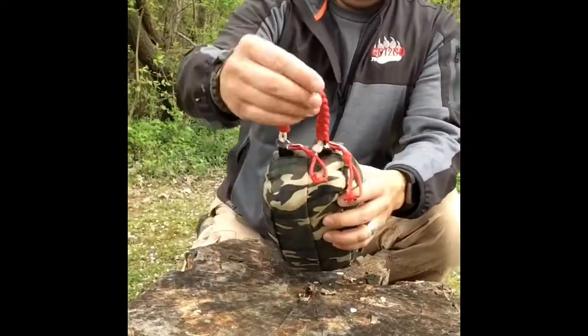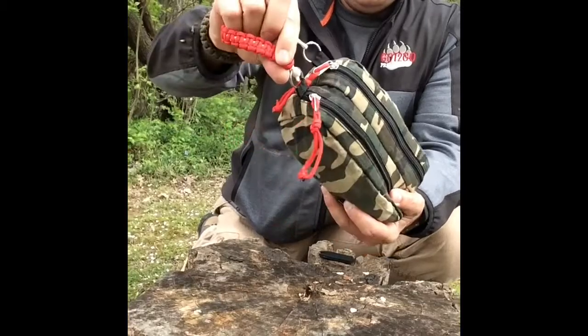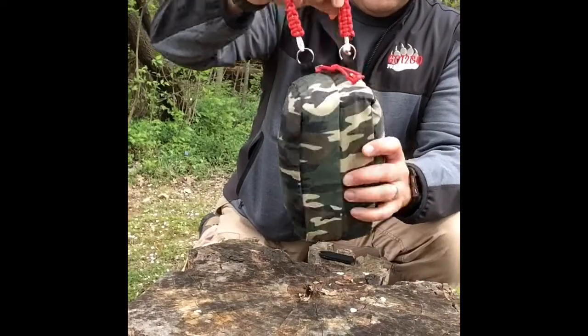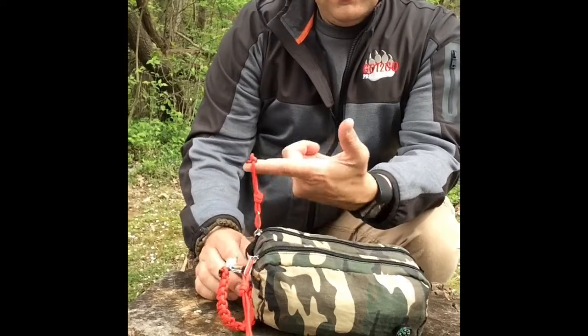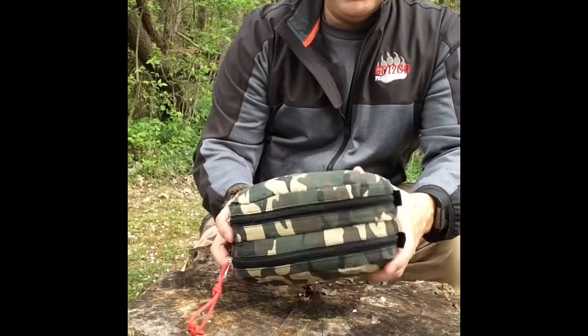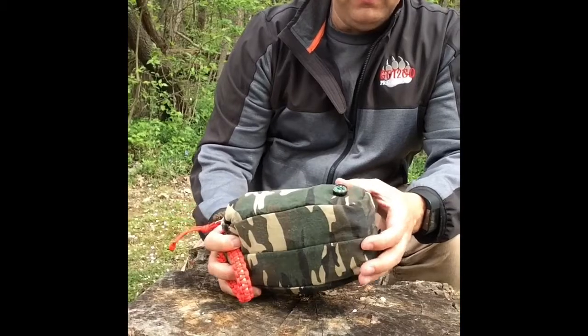First thing I did was take some paracord bracelet and some key rings and hook them through the loops, so if I had it down in a pack I could see the red and just yank it out. I also added paracord to the zippers so it would open easily. The little cheap compass on it — if you get it level you get a good direction, but I recommend having a backup.